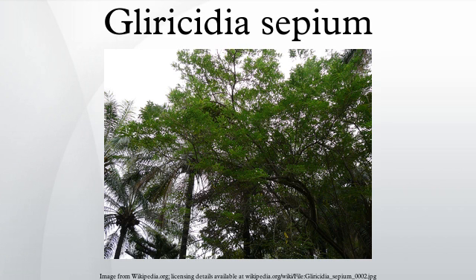Glyricidia sepium is native to tropical dry forest in Mexico and Central America. In addition to its native range, it is cultivated in many tropical and subtropical regions including the Caribbean, northern parts of South America, Central Africa, and parts of India and Southeast Asia. The tree grows well in acidic soils with a pH of 4.5–6.2, and is found on volcanic soils in its native range, though it can also grow on sandy, clay, and limestone soils.